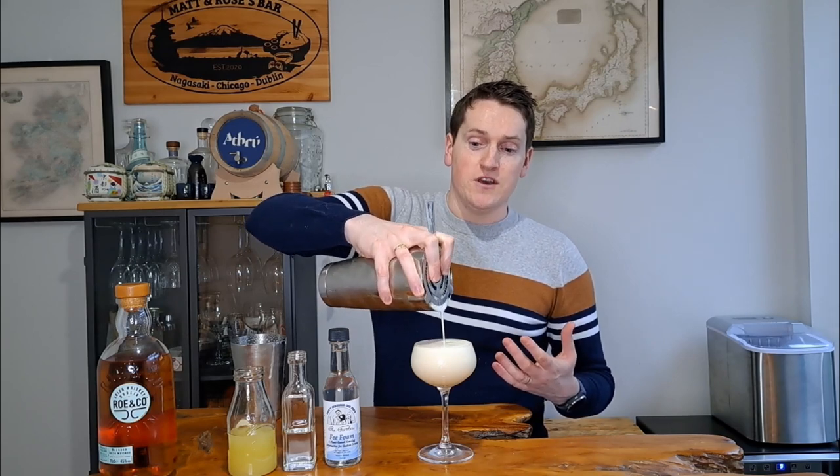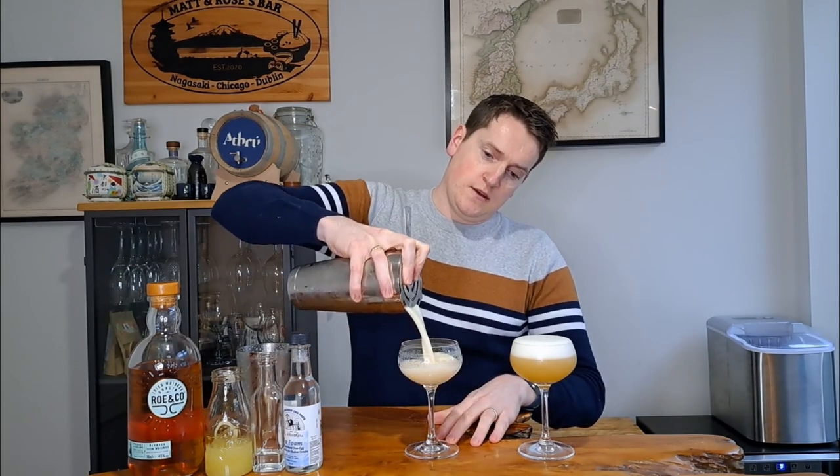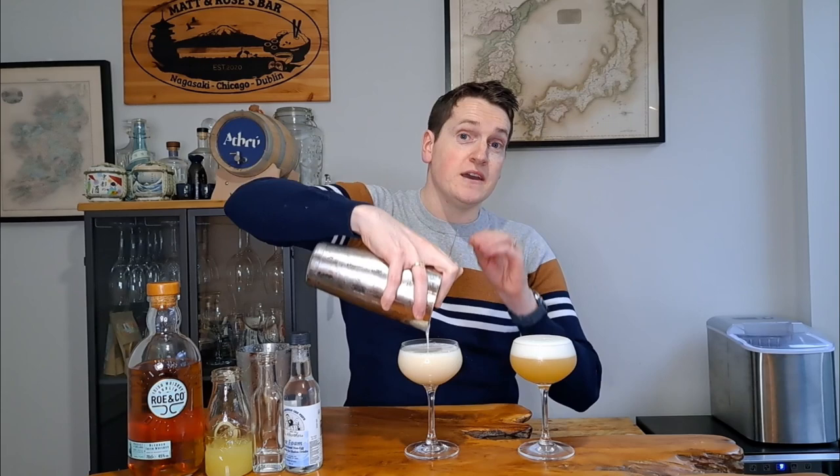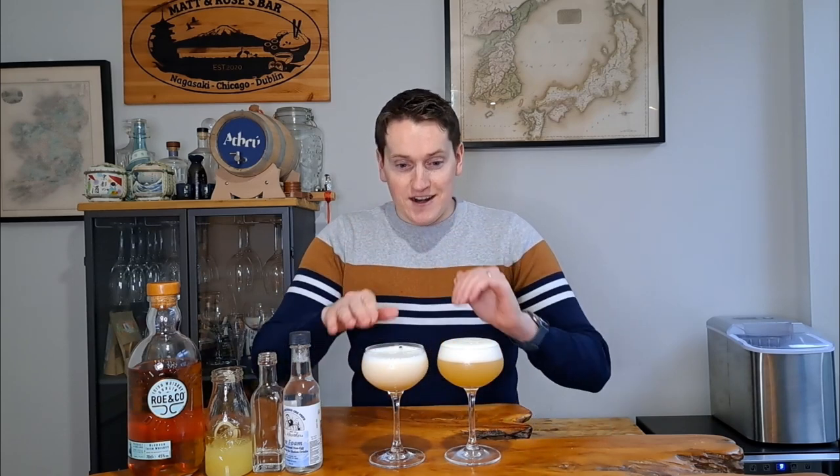The shaker is nicely chilled as I can see from the outside, so I'm going to strain this straight into a coupe glass. Then I'll wash the tins out and make the next cocktail. The only difference with the next one is three dashes of FeeFoam instead of egg white. Thanks to movie magic we now have a fresh clean set of tins — here's a high-speed montage of making the second cocktail. It will be a smaller cocktail without the egg white adding volume, but it already has a very nice, thick foam head on top.